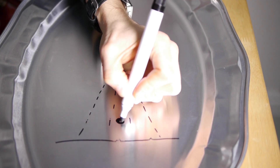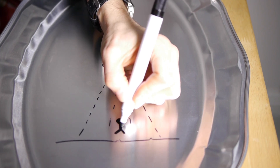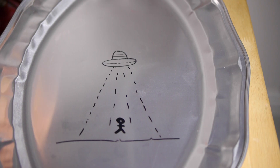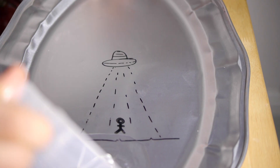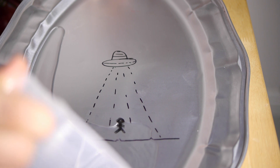From that point you can push it around, blow it around, tilt it around. Because these different inks behave differently, you can have some fun with it. You can draw a picture that uses different layers with different types of ink. Here I've got an alien spaceship with a tractor beam and our poor stick man is about to be abducted.